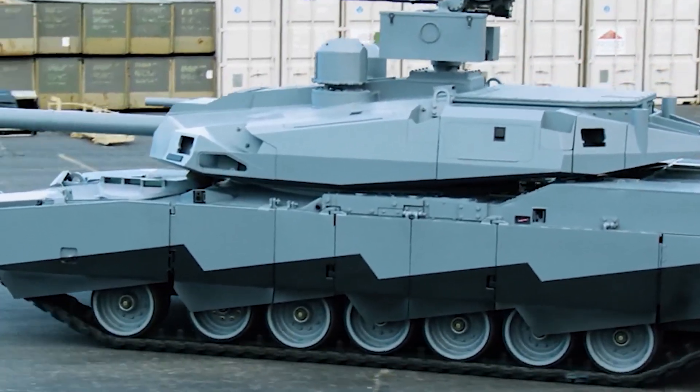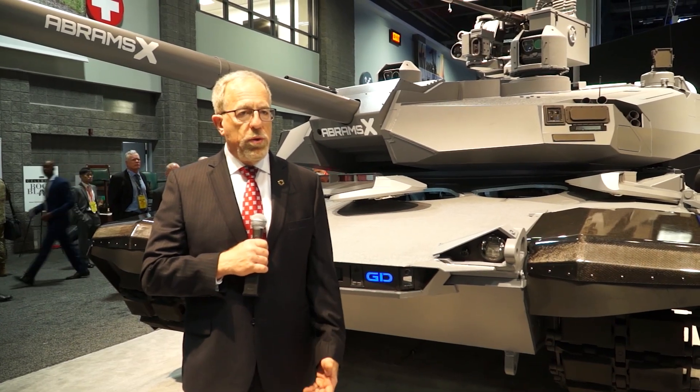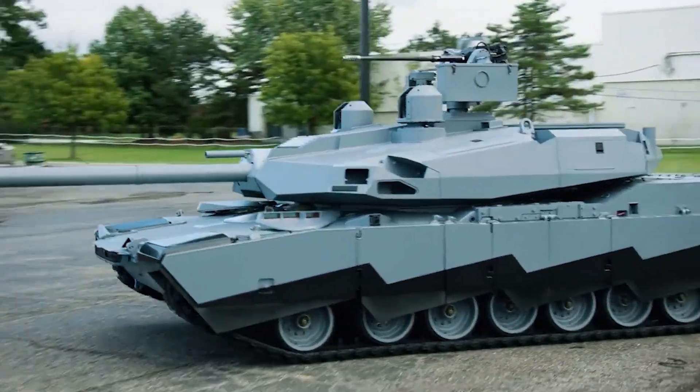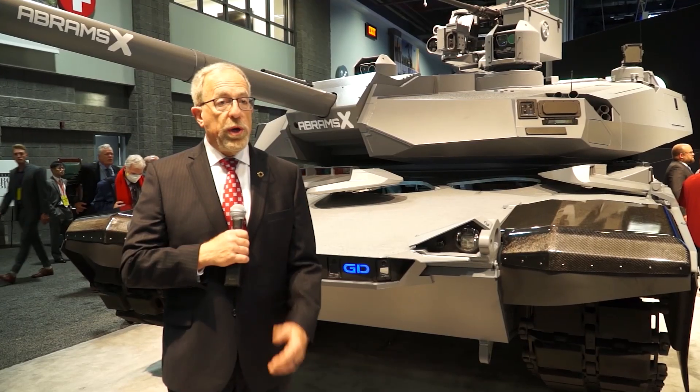It's a technology demonstrator — I would not call it the next variant because we don't yet know what the Army wants to do first. They may like all of the things that are on here, or maybe only some of them. We're trying to get feedback from them to determine what we do next.